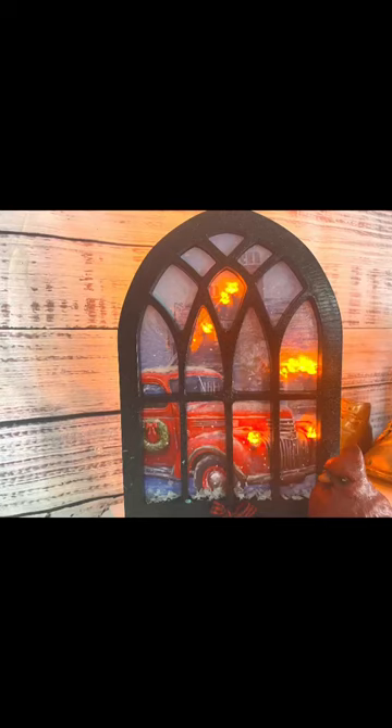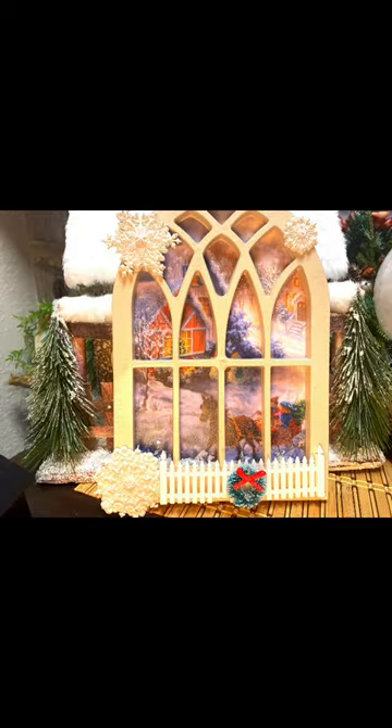I got everything for this Christmas DIY at the Dollar Tree. I took these two windows outside and spray painted them, then brought them back in and unscrewed them.